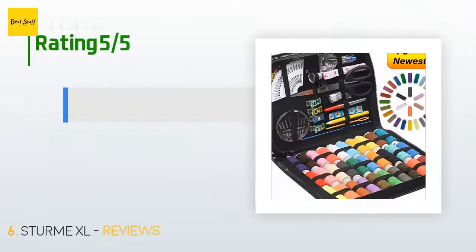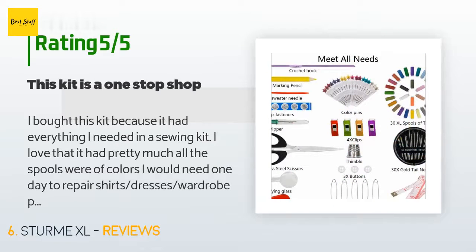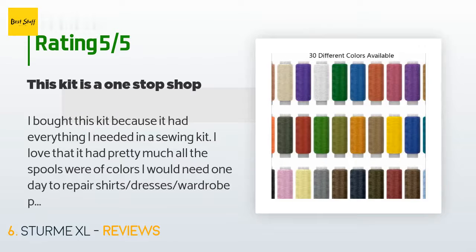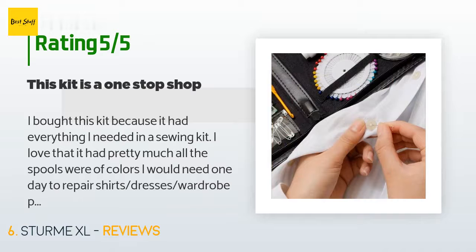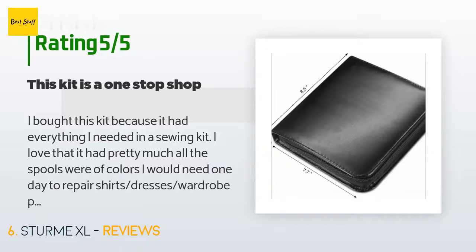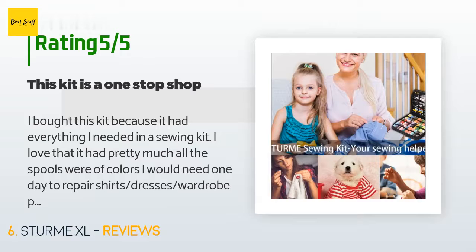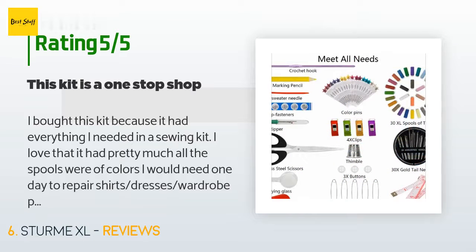The average rating of this product is 4.4 stars with more than 561 customer reviews. A customer said: 'I bought this kit because it had everything I needed. I love that pretty much all the spools were of colors I would need to repair shirts, dresses, and other wardrobe pieces. The bag zipped up nicely for easy storage and the elastic bands were strong. So far I've used this kit to sew buttons and patch up some holes. The scissors were the quality you would expect in a value kit — they don't cut well.'